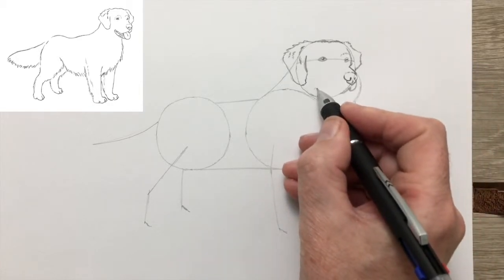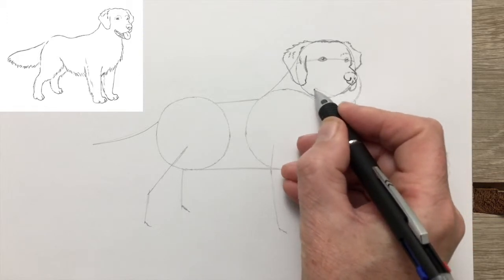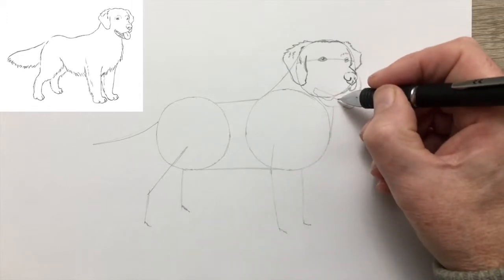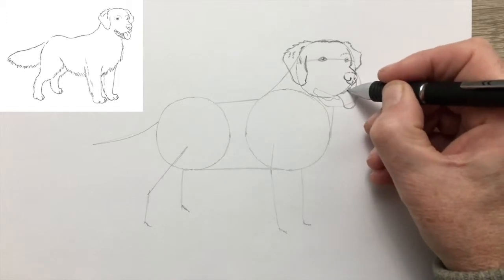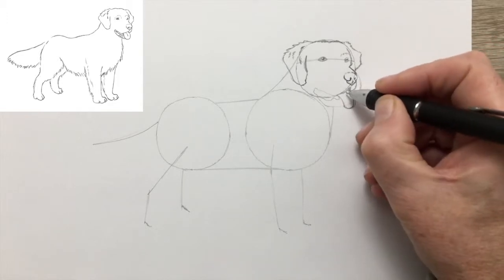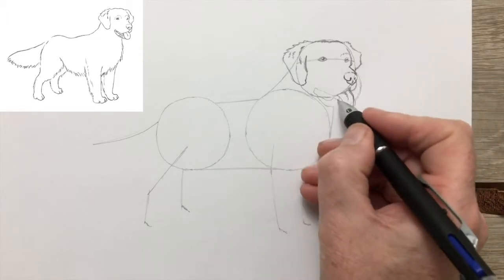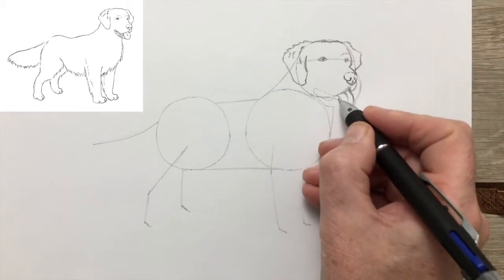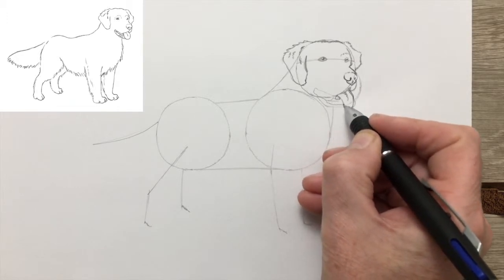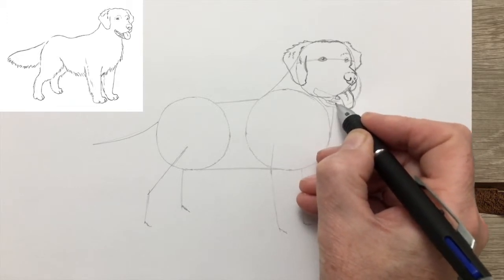Now the muzzle itself, and that big soft mouth. The golden retriever was bred to retrieve birds, so the owner didn't want his birds coming back all crushed. The mouth is quite soft and sensitive, like all retrievers. Now drawing the tongue — I wonder if our retriever is a little thirsty, his tongue hanging out, or perhaps just hot.